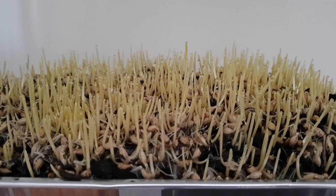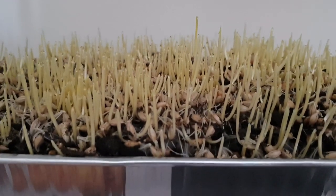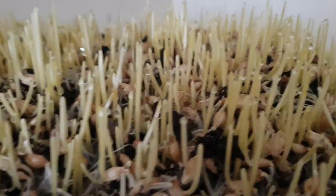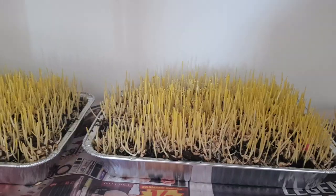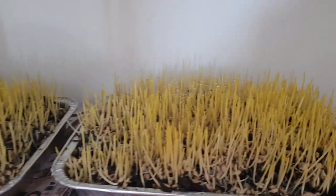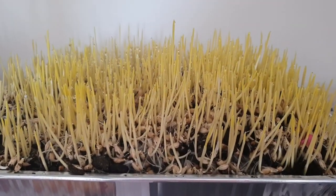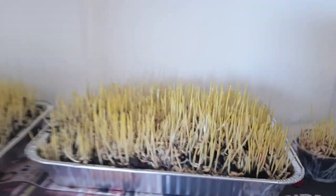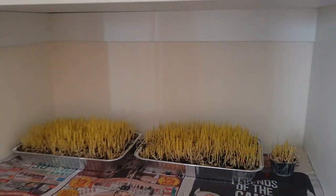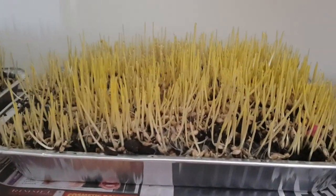This is the sixth day of Zamora and it's really grown up. This is the seventh day of Zamora — don't forget to put water in the morning. It's turning yellow because I put this Zamora inside one of my attached wardrobes in the wall, so it's dark and it's turning yellow.